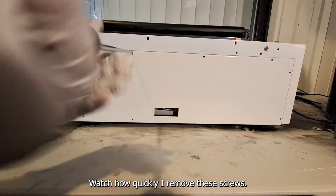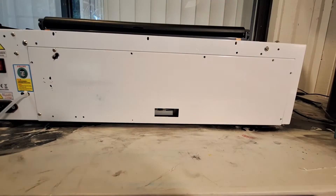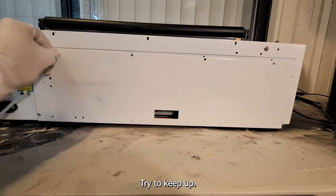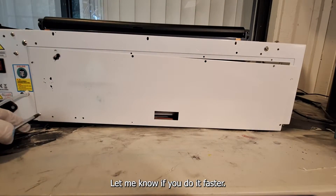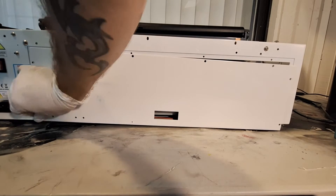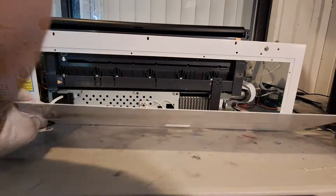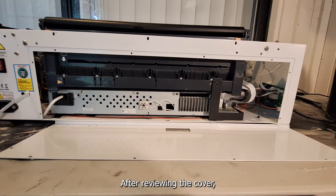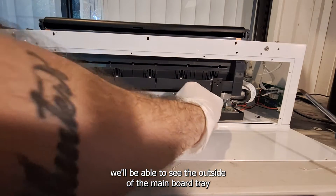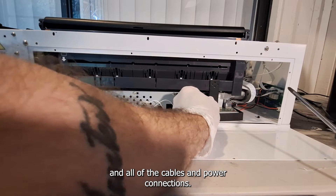Watch how quickly I remove these screws. After removing the cover we'll be able to see the outside of the mainboard tray and all of the cables and power connections.